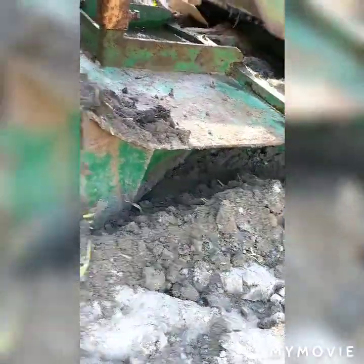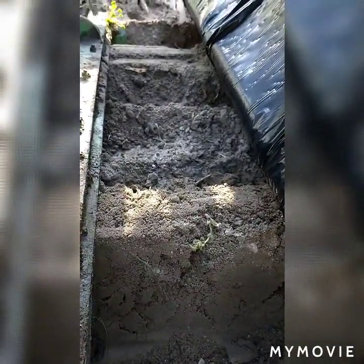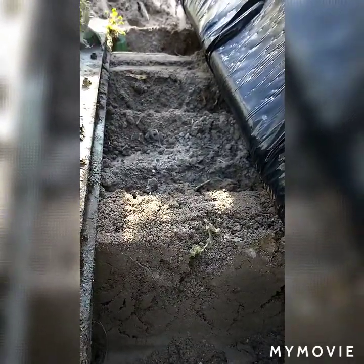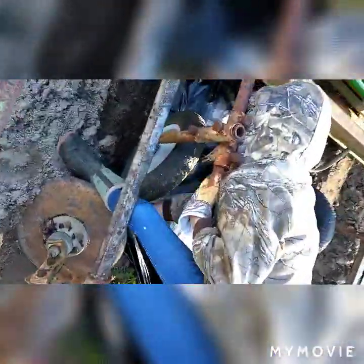We started a bed a minute ago and you can already kind of see what it's doing — pulling that bed together. Right there is pretty much the bed being formed. The faster you go, the better it throws it up in there. We're not fully set up with plastic yet, but I'll show you how that all works.